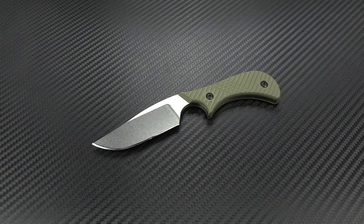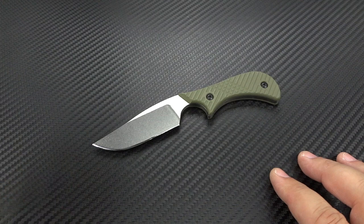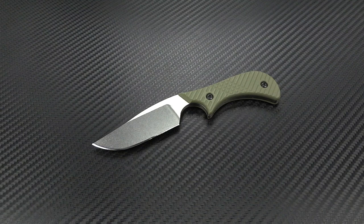Hey guys, Jim here. I'm going to do something a little bit different. I really don't do a lot of fixed blade videos — I think I've only uploaded maybe two in the entire history of the channel. But I do want to get this one done because it's a sweet little knife. You will be seeing more fixed blade videos from me. I actually have a pretty decent collection of custom fixed blades now, but I am going to change that. So we're going to start here with this little guy.